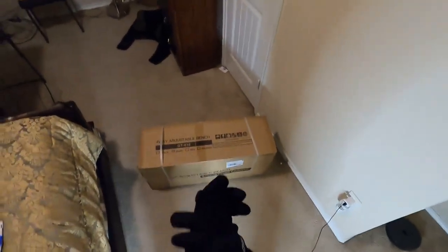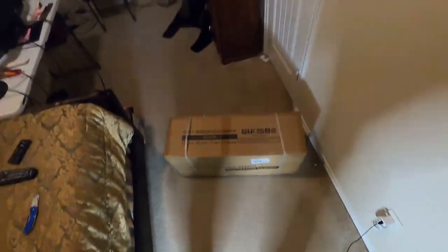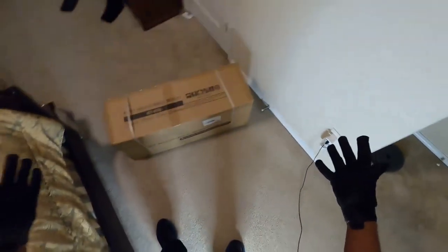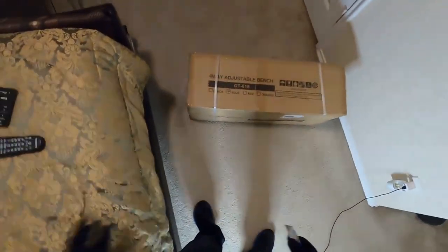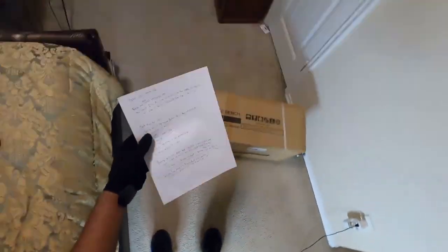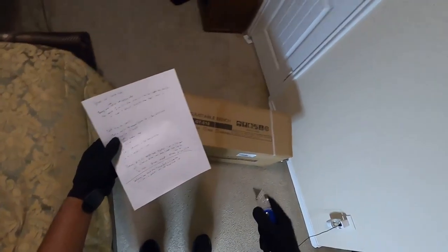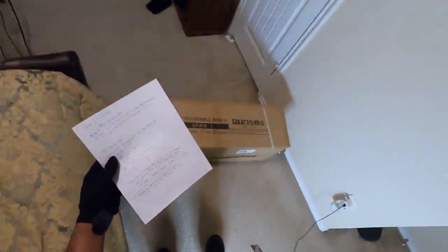What is up everyone, welcome to the channel, welcome to another unboxing. I should just make an unboxing playlist — I don't know how many I've done this past year. So what am I unboxing today? I have a long list of things I want to talk about as I'm doing this.